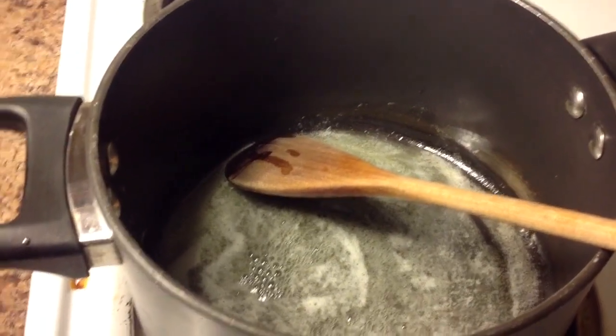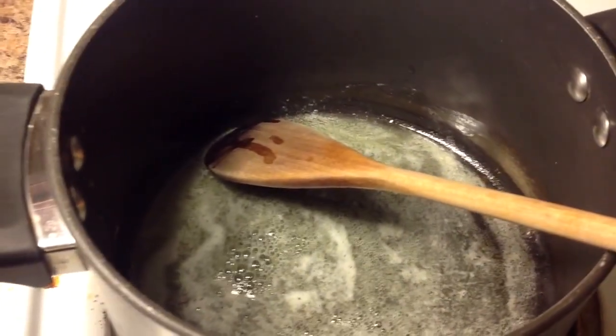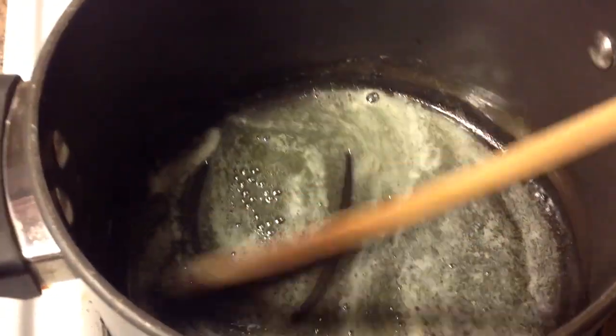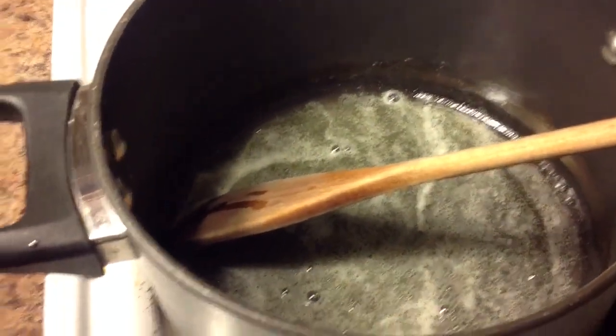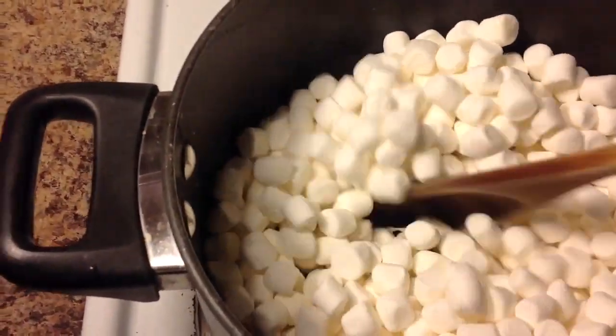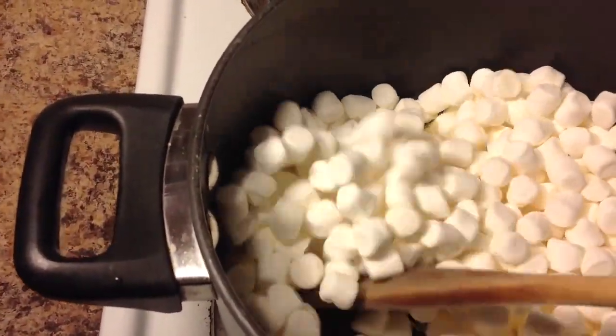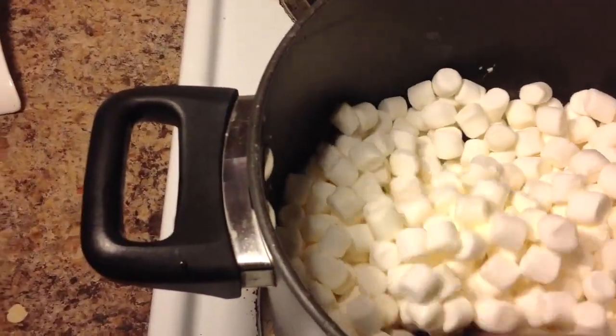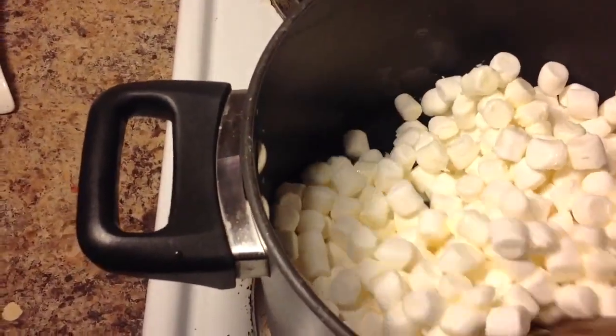Our butter is now melted, and I'm just going to add the marshmallows. I turned down the heat just a little bit so that the butter wouldn't start to brown. I dumped the whole bag of marshmallows in here, and I'm just going to mix. We're just going to keep mixing and stirring until everything is all melted down.